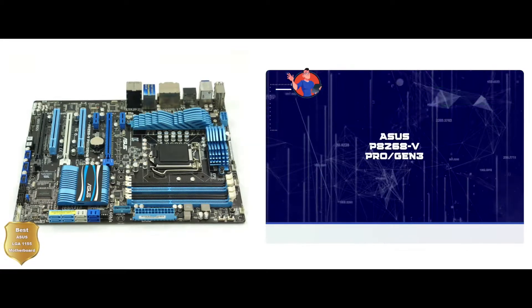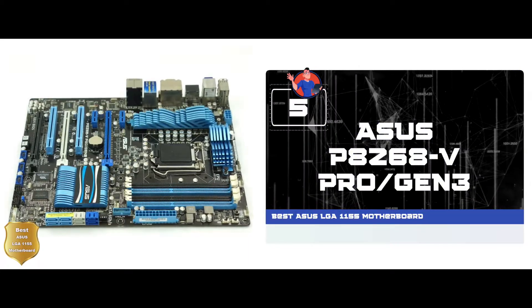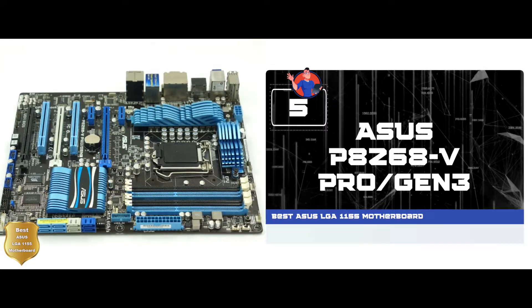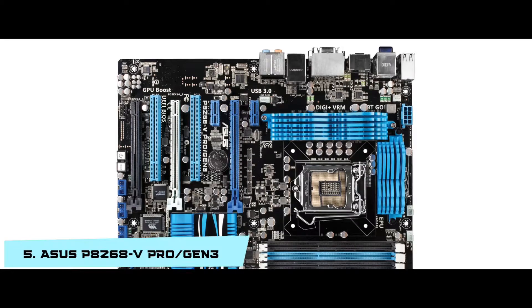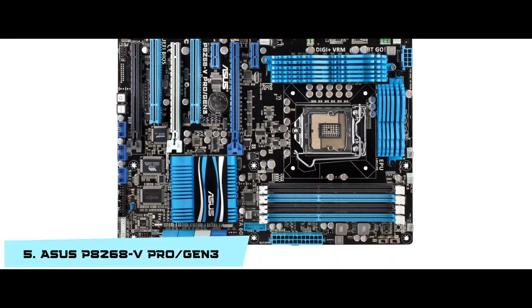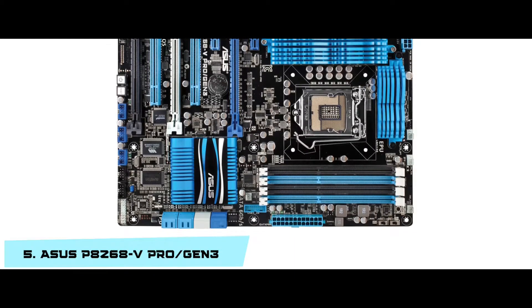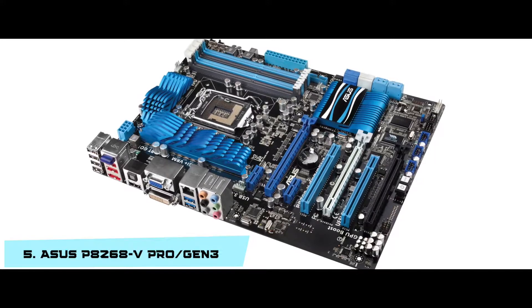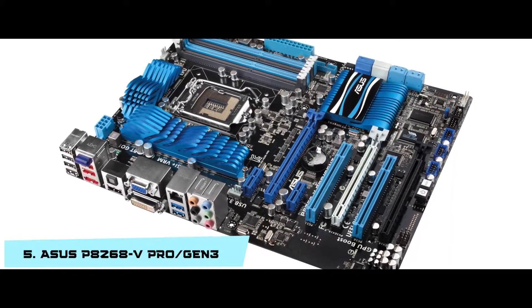First we have the best ASUS LGA-1155 motherboard: the ASUS P8Z68-V Pro Gen 3. It uses the ASUS exclusive Wi-Fi Go feature for remote access to your PC. You can link all your devices together and access your data anytime. The user-friendly BIOS interface lets you choose the boot options, control fan settings, control network bandwidth, and more.